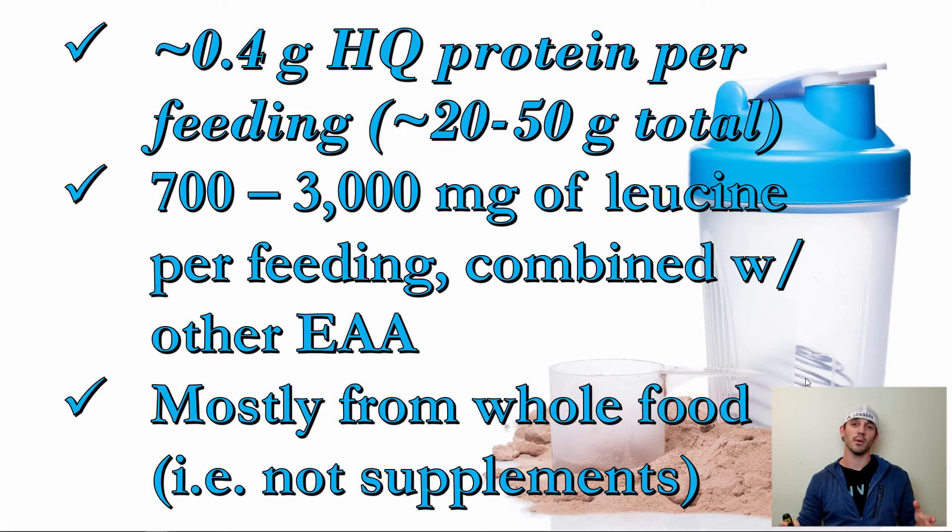If you eat most of your protein from whole foods, you're going to get almost all these boxes checked. Supplemental protein powders on the side are fine. However, if you're eating a lot of plant-based proteins or only a small percentage of animal proteins, you'll probably need to bump these numbers up even higher, because you'll have a more difficult time hitting that leucine threshold.